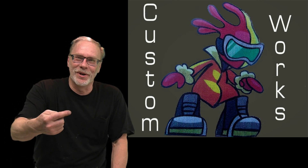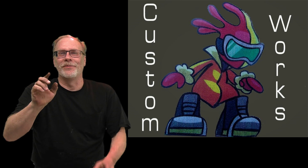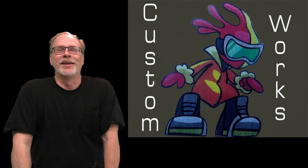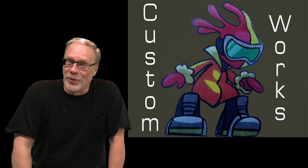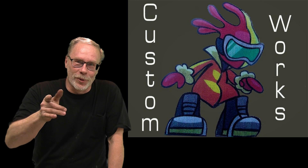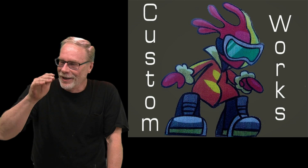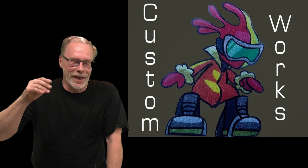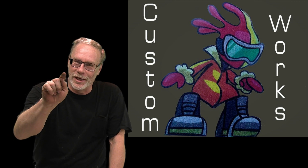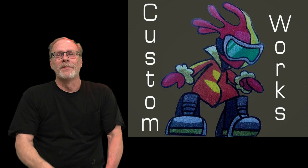Hi, this is Custom Works and I'm Clint Allen. Have you found yourself in a situation where you've made a mistake on an item you've put on your 7.3 Power Stroke? Have you found yourself going to work only to have the high pressure oil pump, a tire blowout, or an IPR go bad? Whatever the case may be, Riley's has the answer for you.